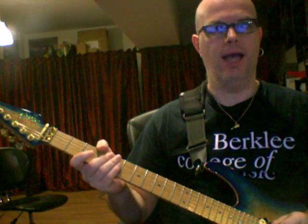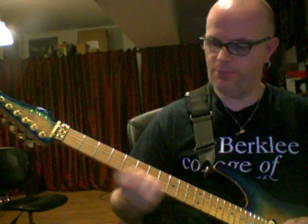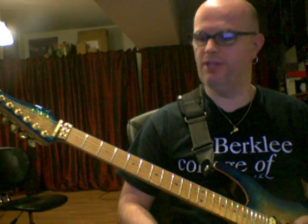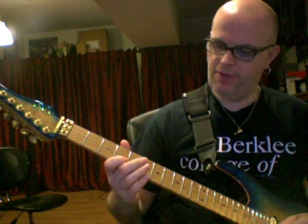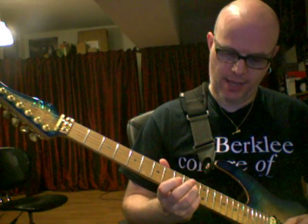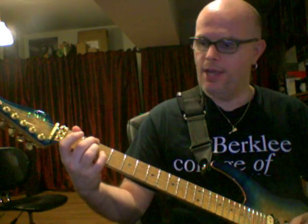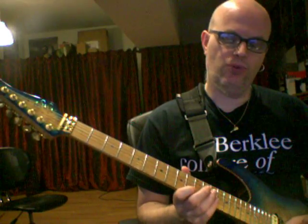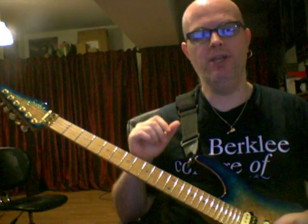When you look at the notes in a C half-whole diminished scale — a scale consisting of alternating half and whole steps — you'll realize there are four dominant seventh chords you can make with all these notes. You have C, G, and B flat — that's a C7 chord. You have E flat, G, B flat, D flat — that's an E flat seventh chord. You have A sharp, D flat (also called C sharp), and E — that's an A sharp dominant seventh chord. And you also have the four notes for an A7 chord: A, C sharp, E, G.